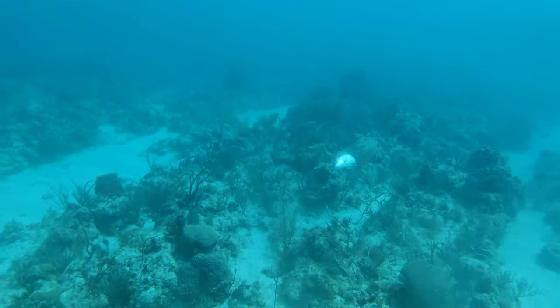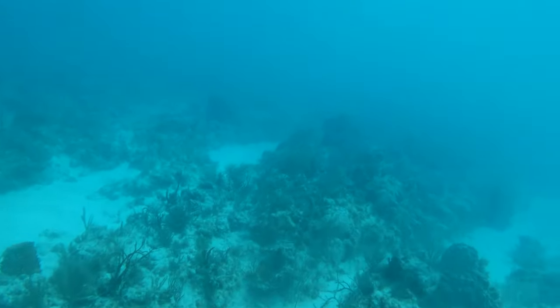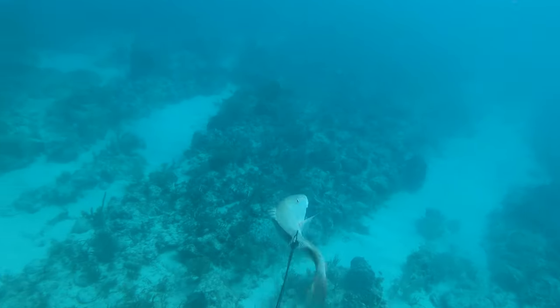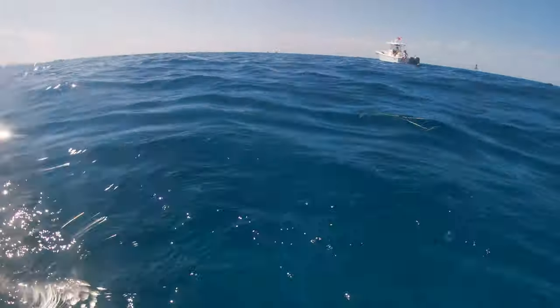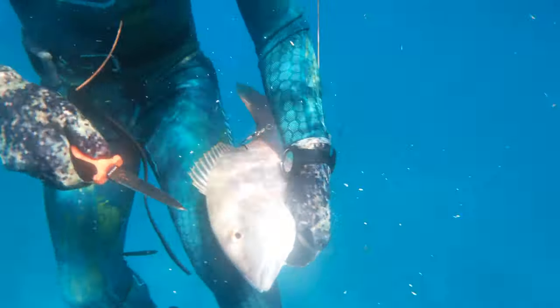So that's a shot I would normally never take. But given the circumstances and the depth — I was at about 45 feet — I knew it was going to take me too long to get another breath up and find this fish. So I put the shaft through the fillet, which is a big no-no in the spearfishing world because it kind of taints the fillet.